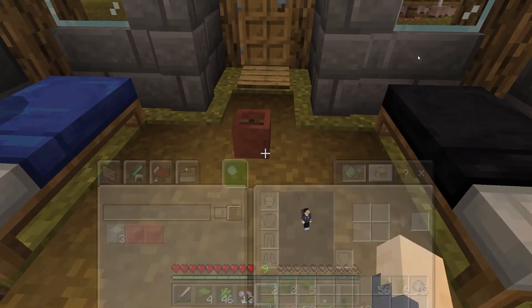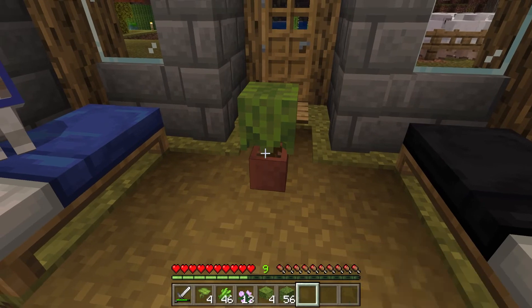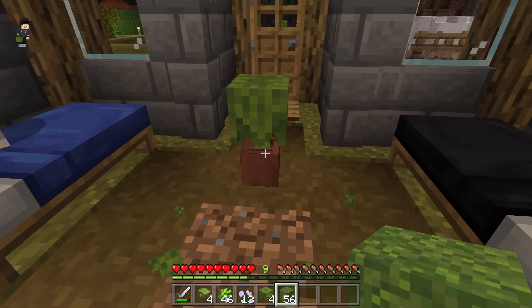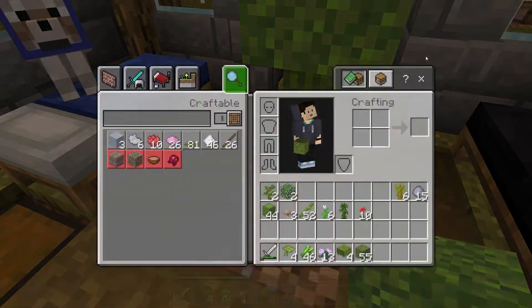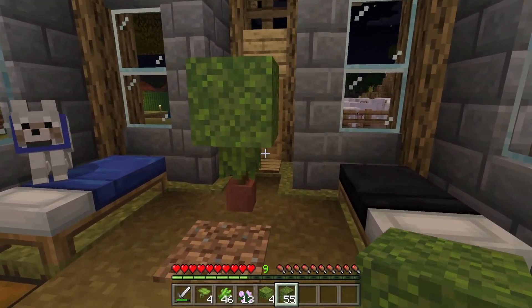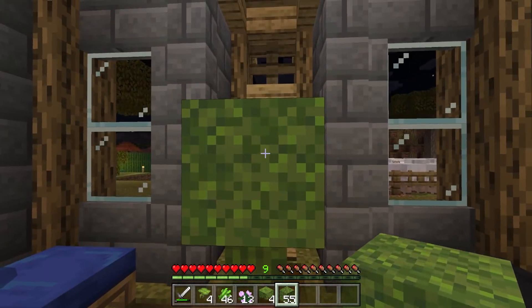One thing that can look cool in your decorations: if you've got an azalea and a moss block, you get your azalea there and shift click on the top. It kind of gives this interesting look if you're into that, or just have it on its own.